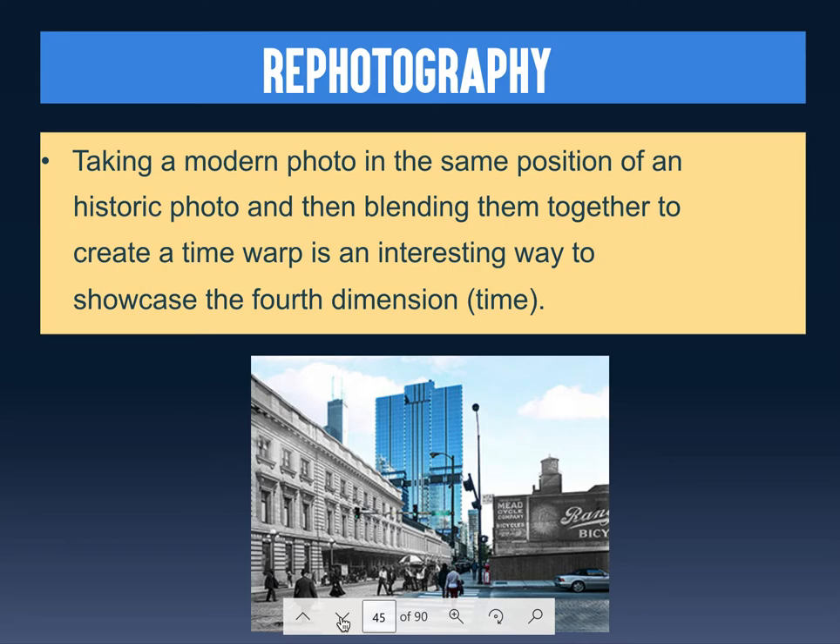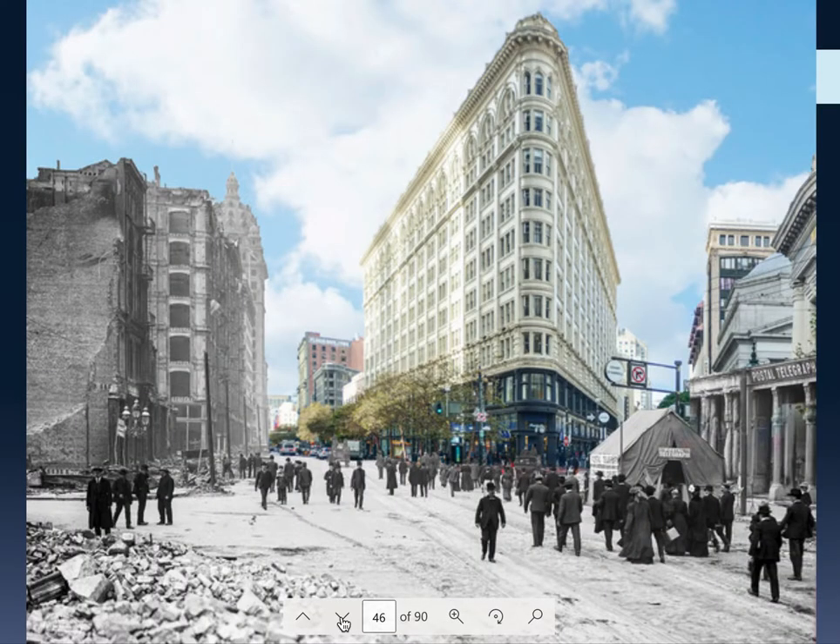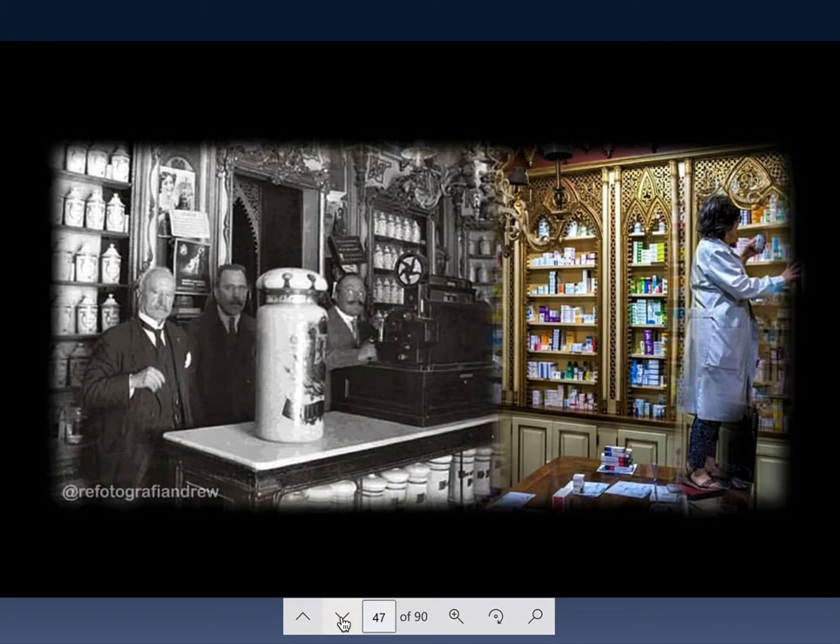There's something called re-photography: you take a modern photo in the same position as a historic photo and blend them together. There are many photographs you can get off the historic registry for free so you'll have license to use them. Make sure you are not using other people's photographs if you plan to sell your work — you can use them for educational purposes only; the minute you're using them for a paying client, you cannot use someone else's work unless it's free public access. Here's New York's Flatiron Building blended together — old photo inside the new — a very clever then-and-now time warp.